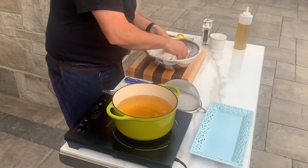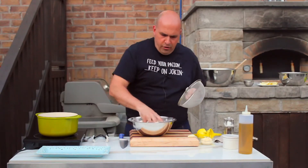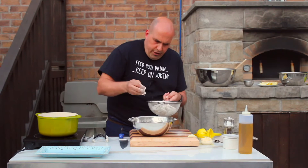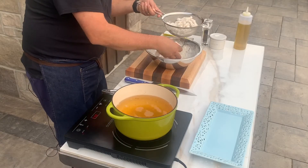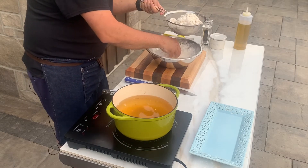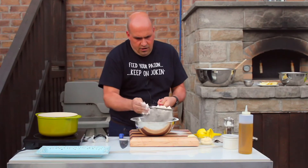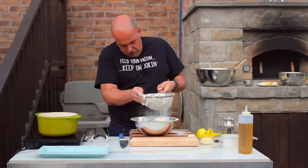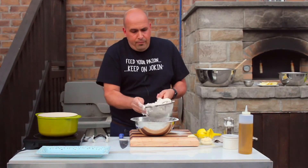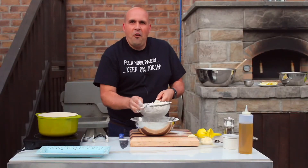Let me bring this over to our strainer here, just making sure we dust off any excess flour from the dredge. Just making sure all the flour is down at the bottom and our calamari is left up on top. And we're ready to go to the oil.